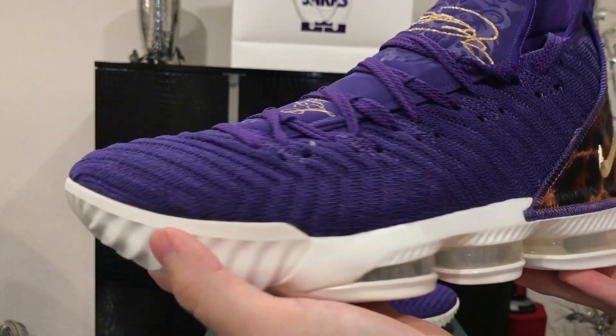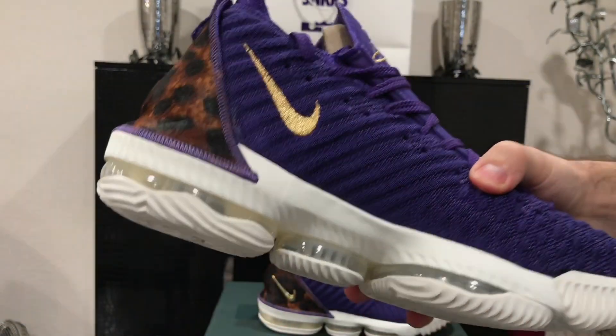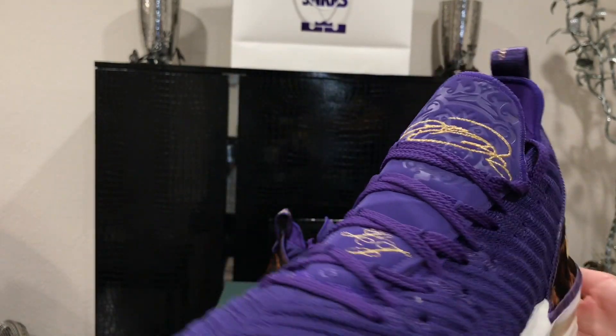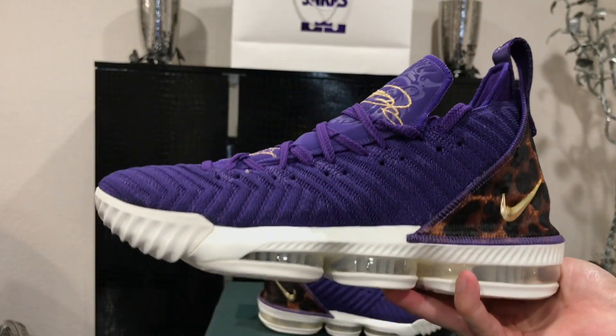One thing I do wish they did is something extra with the lace holes — maybe made them gold or added a yellow hint. Other than that, no complaints at all. The LeBron 16 is also a really good basketball sneaker, though these are probably going to be more of a lifestyle wear given how limited they are. The LeBron 16 King Court Purple colorway is an LA exclusive, so if you want a pair, check StockX or eBay — probably around $500 depending on size. I think they'll shoot up in price quickly.